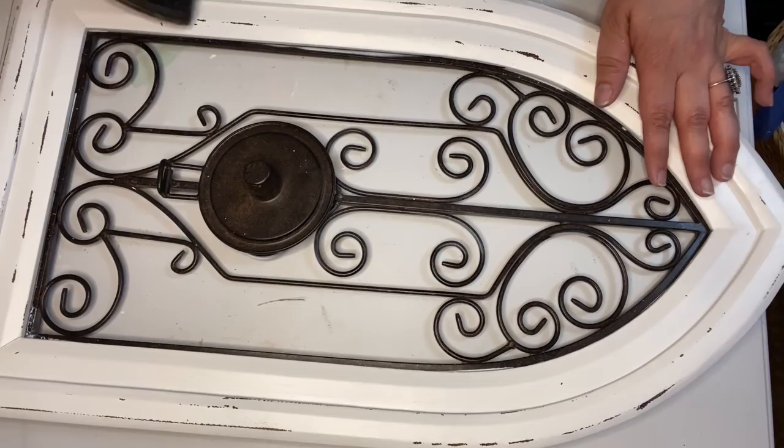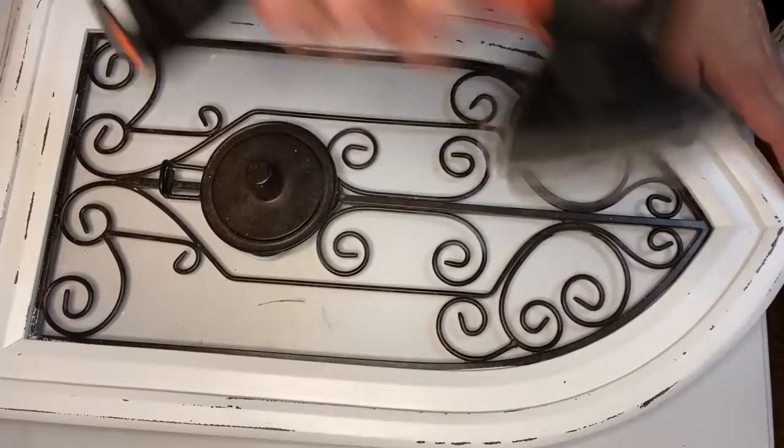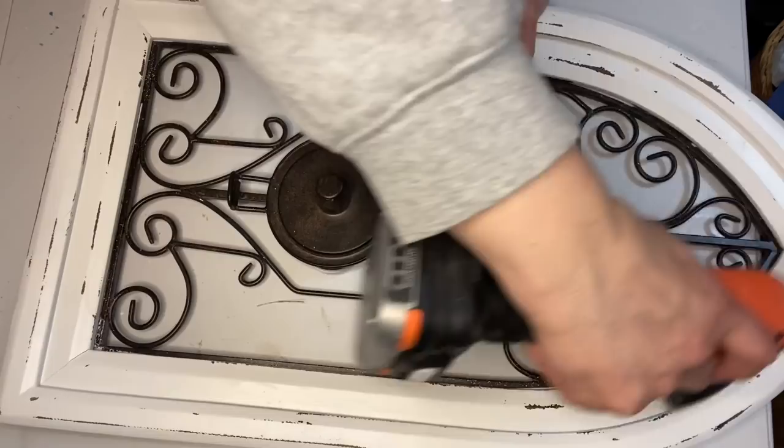If you've done any rustic finishes on things, you know it's always easy to get paint off the corners but not as easy to get it off the flat parts of wood, and using this sander allows you to do that. So I just roughed it up until I liked the way that it looked.